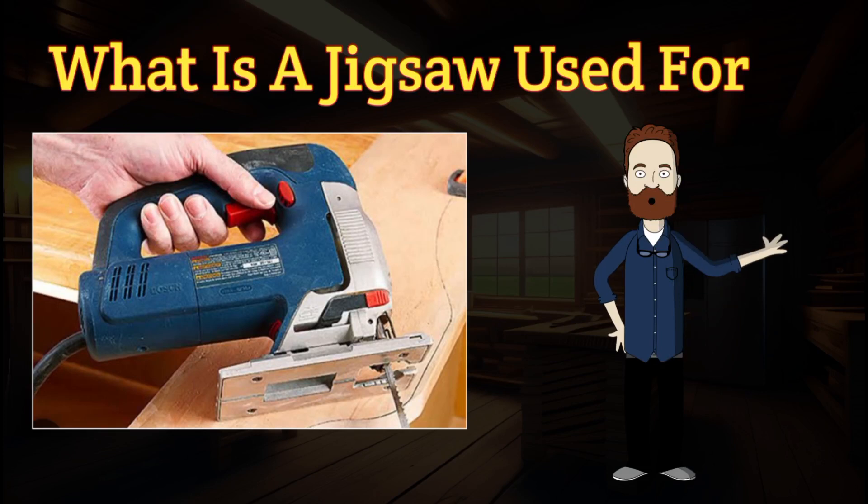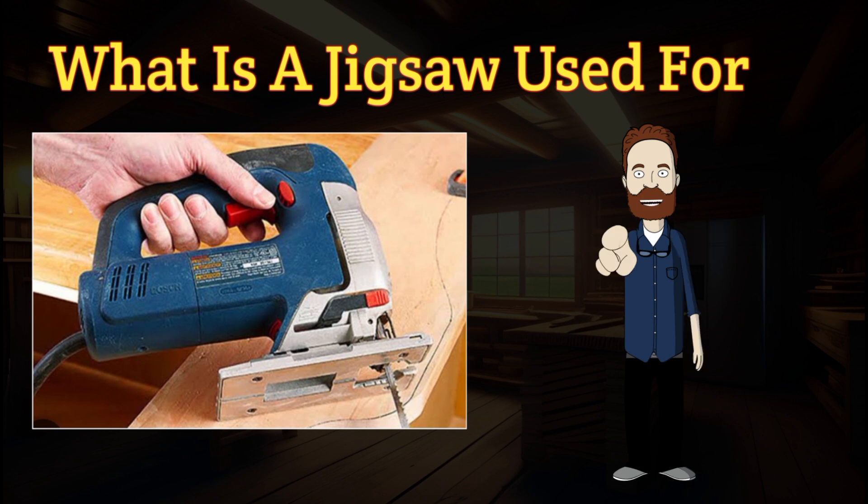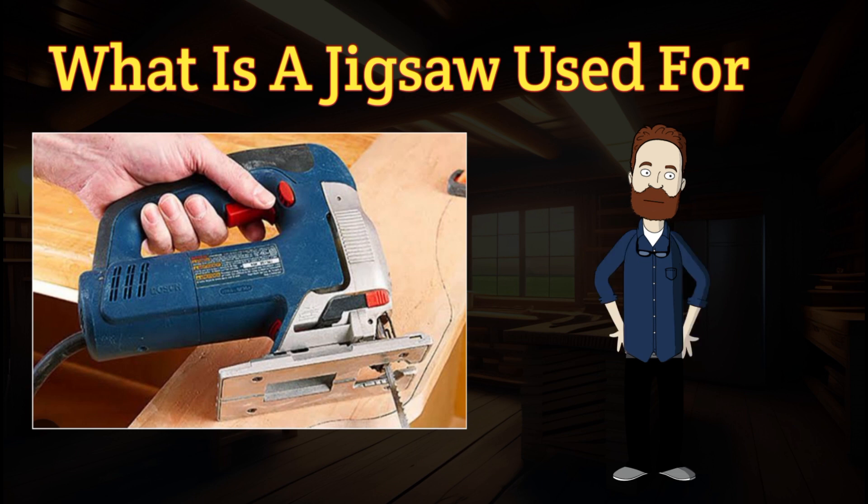Welcome back to our channel, DIY Masters. In today's video, we'll be diving into the world of jigsaws and exploring the many ways this versatile power tool can be used. Whether you're a seasoned DIY enthusiast or just starting out, the jigsaw is an essential addition to your workshop. So, let's get started.